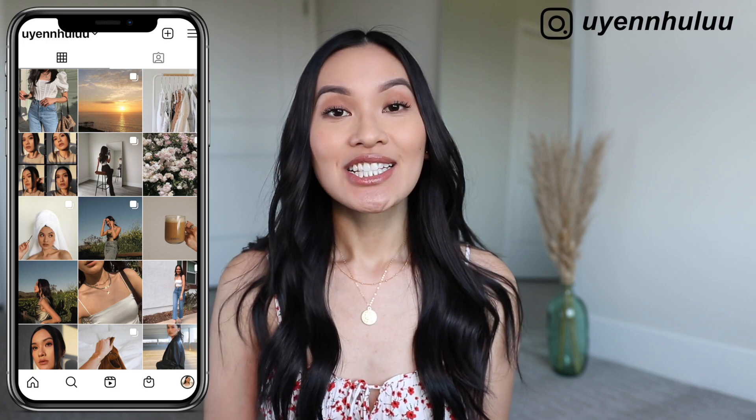Hey guys, it's Whenu, welcome back to my channel or welcome if you're new here. Today is going to be another Amazon haul video — this will be my second one. If you missed my first one, I'll have it linked up here; I shared a lot of home and kitchen stuff in that video. Today I have a lot of DIY stuff — not arts and crafts DIY, but things that are going to help elevate your home, plus a few tools and some hacks.